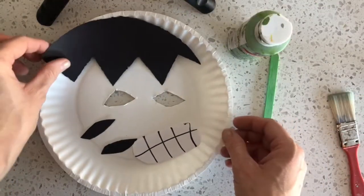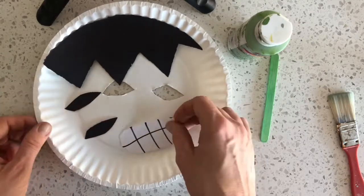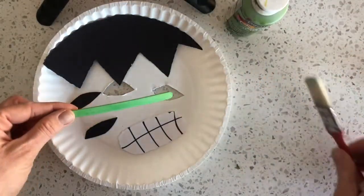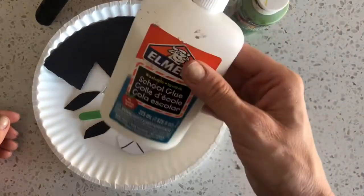For this craft you'll need a paper plate and your Hulk cutouts — the hair, the eyebrows, and the mouth — some green paint, the popsicle stick that was provided, a paintbrush, and some glue.